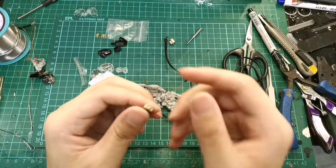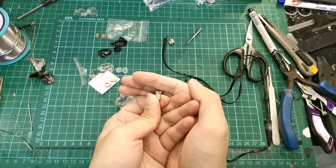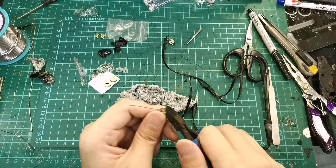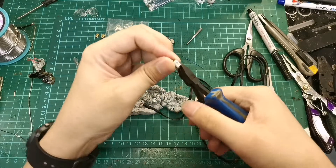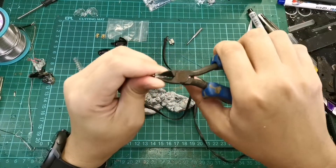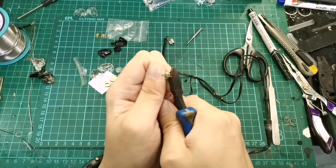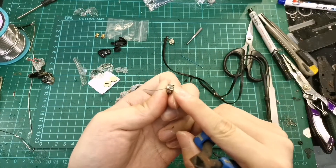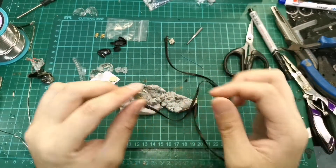Now we are left with just the two positive wires. Take a look at this metal plate here — we actually need to cut it because they are too long, so we use the cutter. We just need to shorten it, not remove it. Be very careful when working with BA drivers because they are really very fragile, especially the soldering parts. Now we'll need to connect the wires.